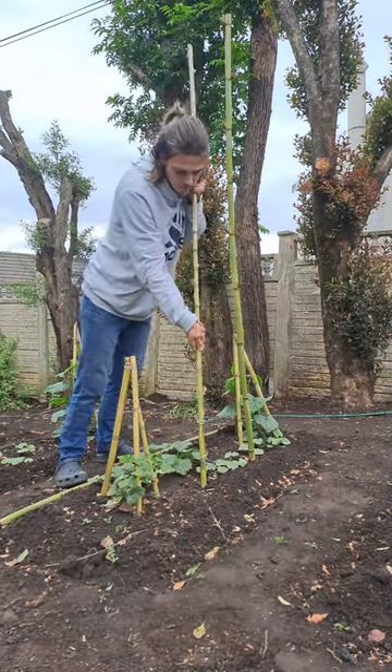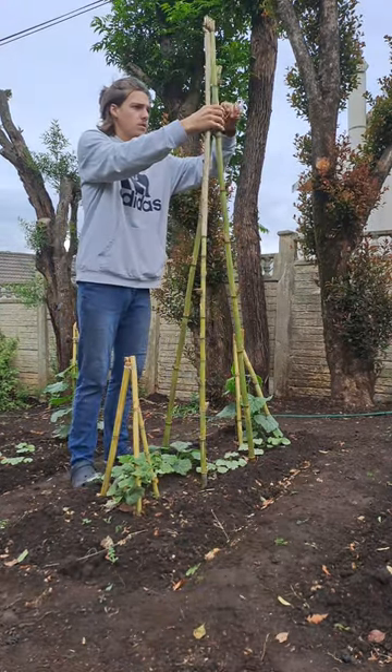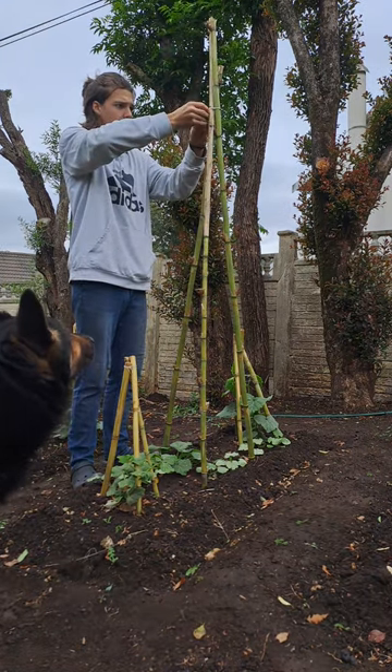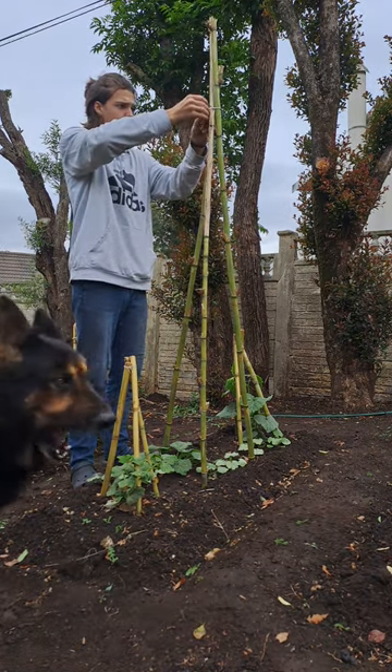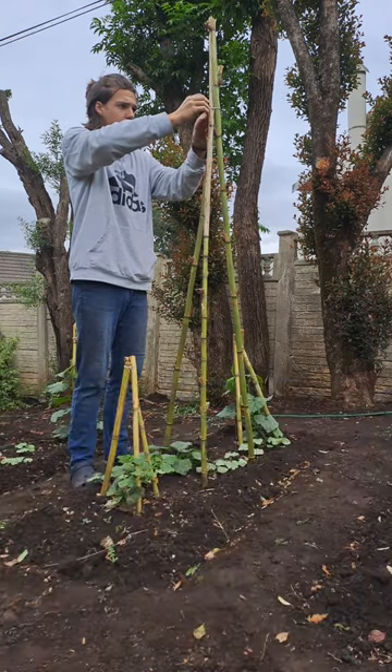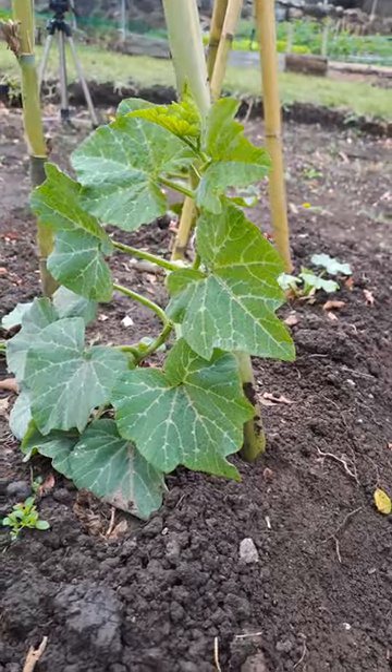I decided to do a little upgrade for the butternut trellising. I got some more reeds and we decided to leave them a little bit longer because the butternut has already outgrown the previous trellising. I will be re-trellising the rest, but for now this is the lucky butternut to get the tall one.